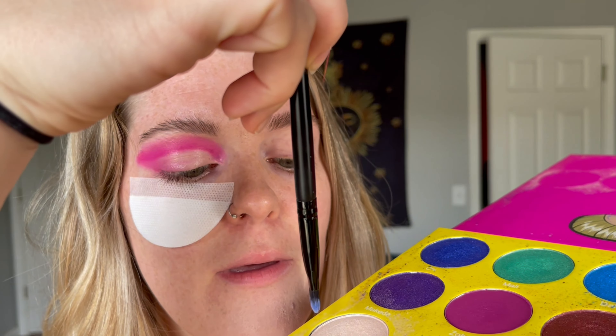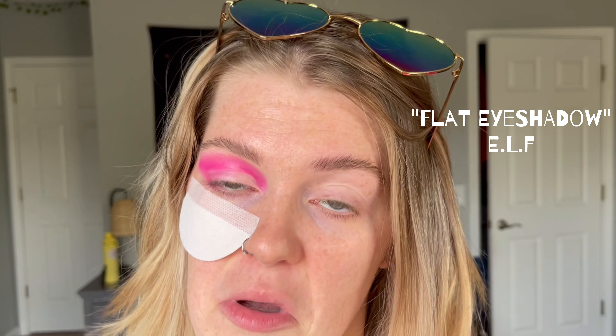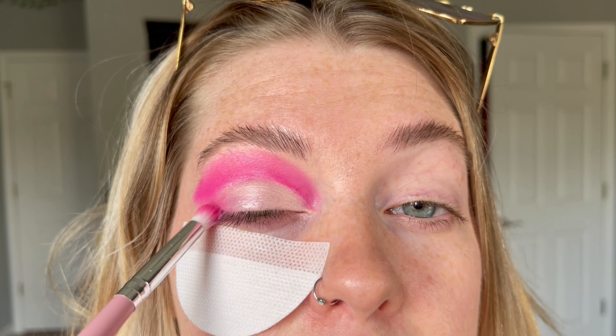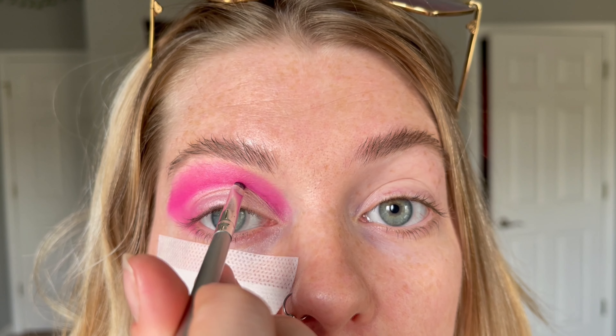Now we're ready for the lid — finally! I'm going to go in with this color called Giza, a brighter white color. I feel like that will be a nice light lid touch to our creation. You want to make sure you have a flat-tipped shadow brush because it's so much easier to pat the pigment onto your lid — this one is the regular flat eyeshadow brush from e.l.f. If you end up going over your cut crease line, don't fret — just buff it out. When in doubt, buff it out. Take that precise brush and just go over the line.